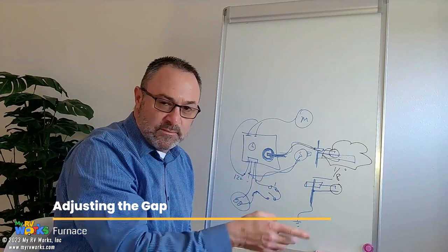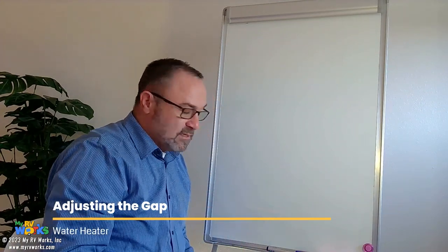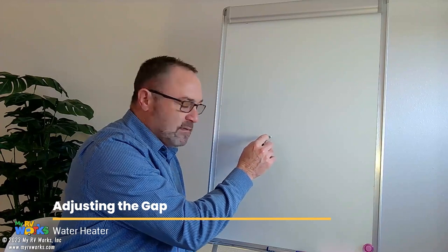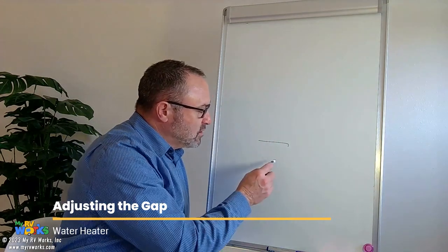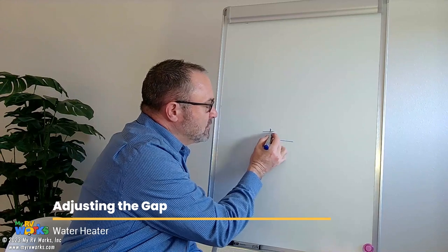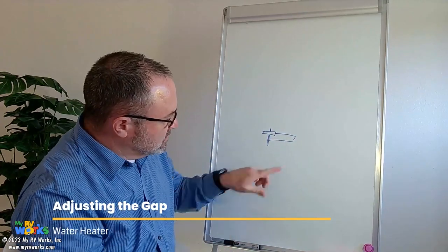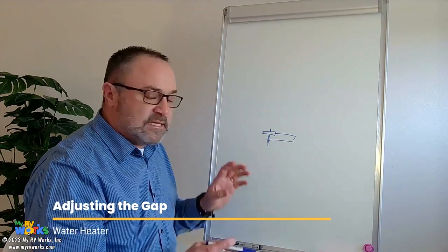So I've erased my board and now we're talking about water heaters. The water heater is very similar — it's the same exact concept. Your control board might look a little different, but you're still going to have this wire. Suburban and Dometic are a little different, but the concept is exactly the same. You're still going to have a ground right here and a little ceramic thing. He's going to come right over the tip of that, so we still want there to be an eighth-of-an-inch gap right there on your water heater. Now let's say you need to adjust these things.